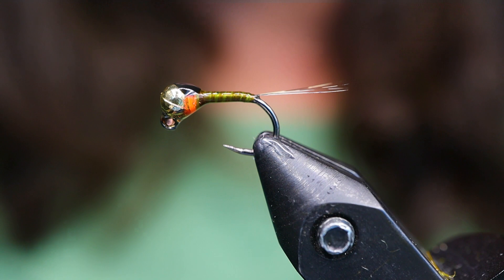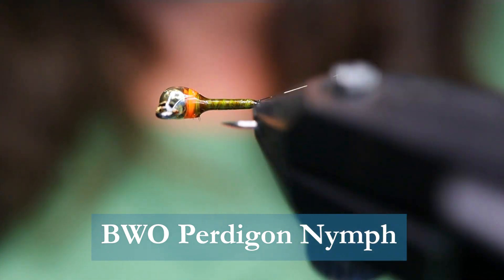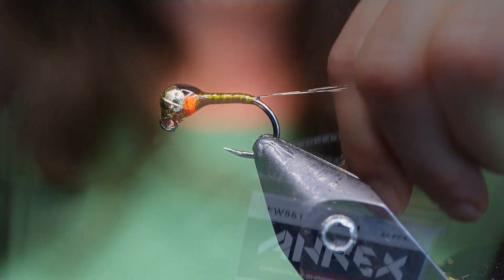Welcome to Sport Fishing on the Fly, On the Bench. Thanks for joining me. Today I'm going to be tying up my Blue Wing Olive Protagon Nymph, the BWO. This is the pattern I did really well with last year on the Columbia River. Make sure you have these materials handy before you tie the fly.